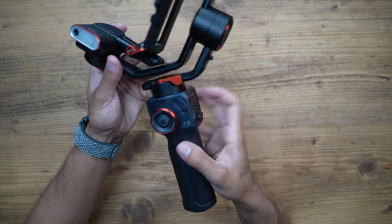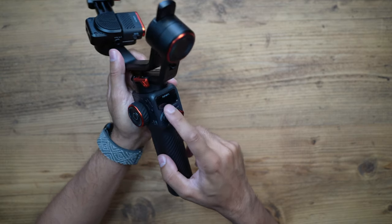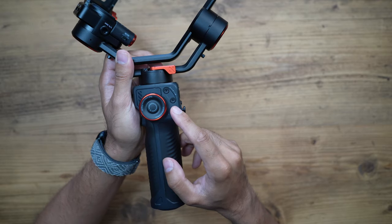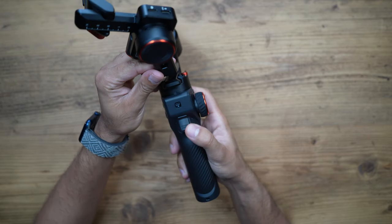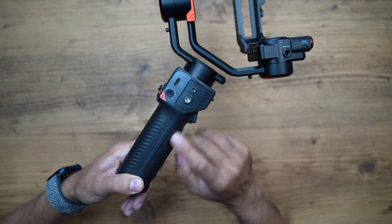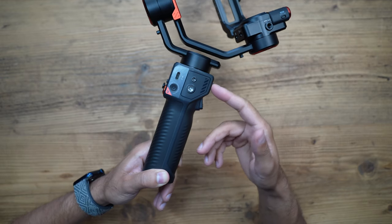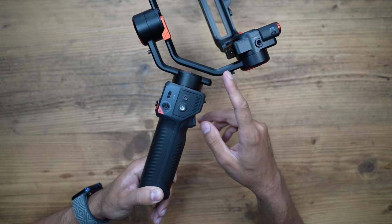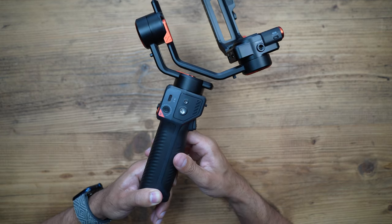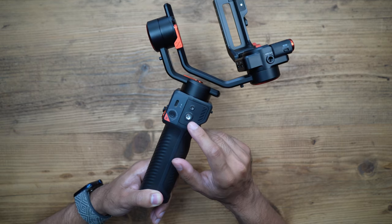You have a multifunction control wheel, joystick, shutter button, and mode button. There's a nice digital display showing what mode you're in, A-B trajectory buttons, a trigger button at the back, and a lock switch. The USB-C charging port supports up to 17 hours of battery life, and you can actually reverse charge your phone directly from the gimbal while filming. There's also a quarter-20 inch thread for mounting additional accessories, and switches and locks for all the different axes.